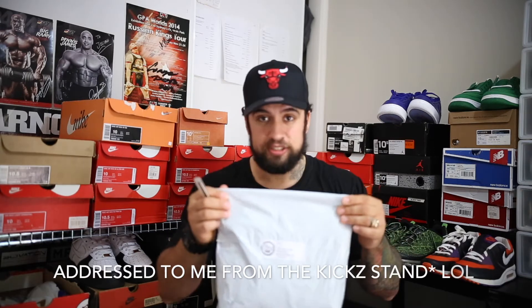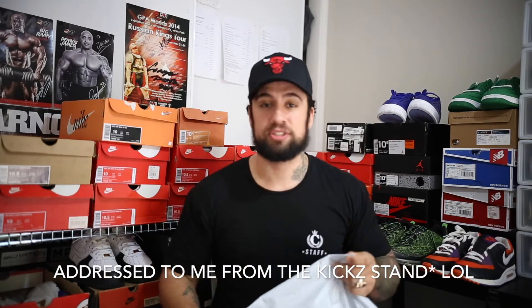I don't know when you'll be seeing this, but when I got home from dinner, there's a little package I'm going to open up first addressed to the Kickstand. They did some jerseys. This is my one. So it's a one-of-one collab, you could say. I'm going to open this up, see what it's like, and then we're going to get into those shoes.